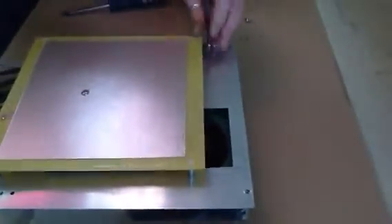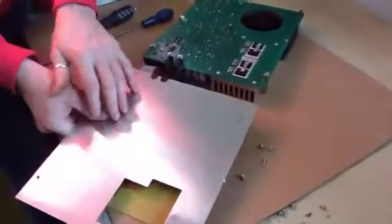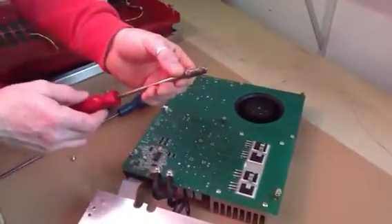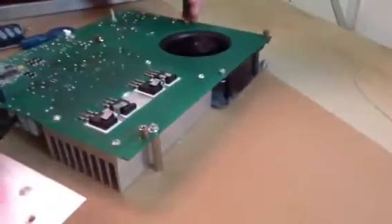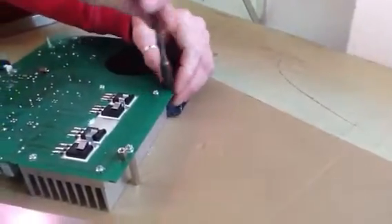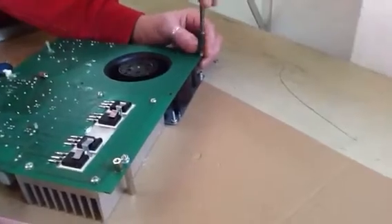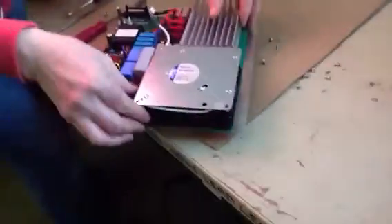The four M4x6 screws are removed from the ferrite plate so that the coil and plate can be moved over. You can now access the fixing points for the fan, which can be undone by a 7mm spanner or a nut spinner.